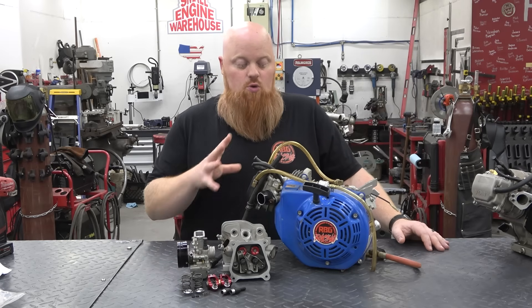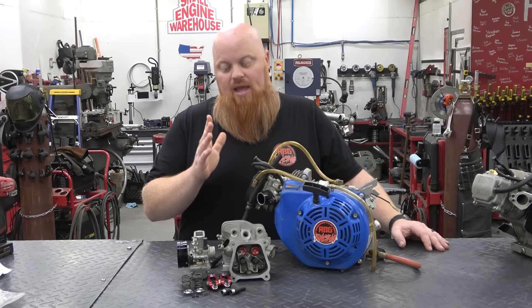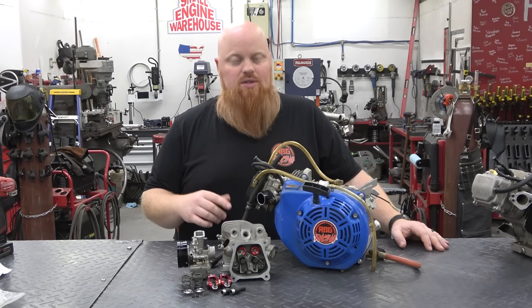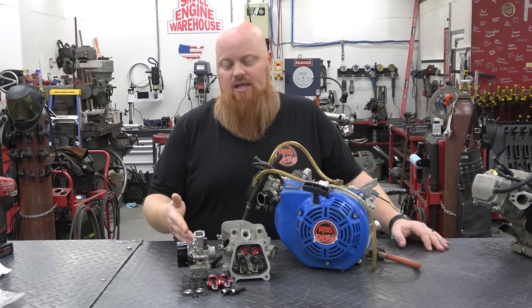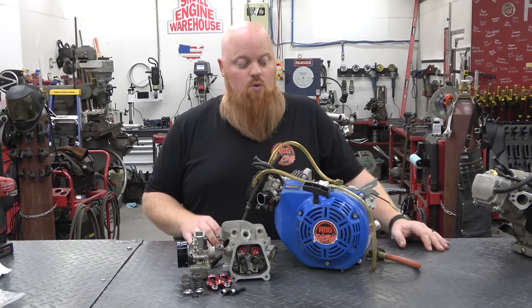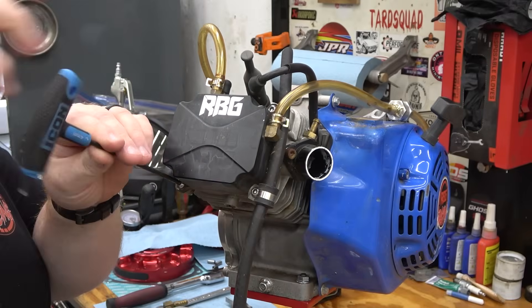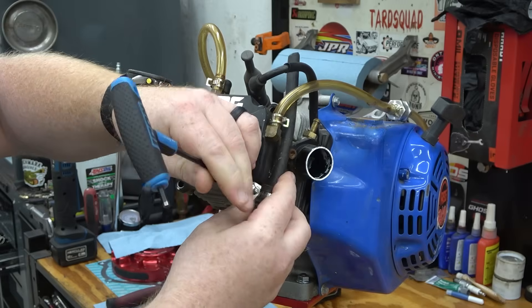We'll get to pulling this head off and set the Hemi head on the shelf for a later use on the channel. We'll get our new WC946 prepped with those new spring pockets cut in using a standard drill — we'll show you how to do it with a set of calipers. It's very simple, you just have to take your time so you don't cut too deep into the intake port. Then we'll get this thing put together and see if we can make more horsepower with a non-Hemi versus a Hemi head. First we have to remove the valve cover, the head, and the head gasket, and start prepping our new head.